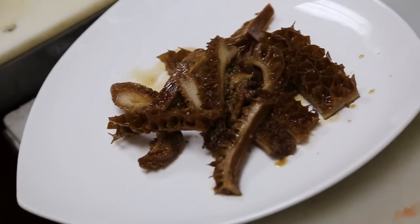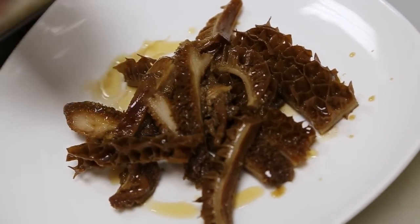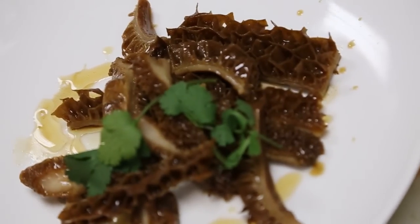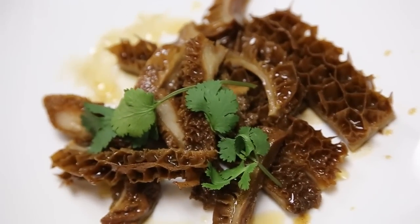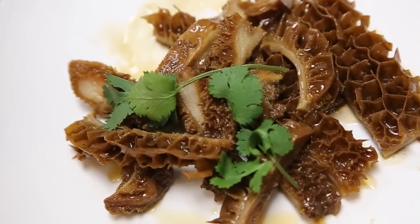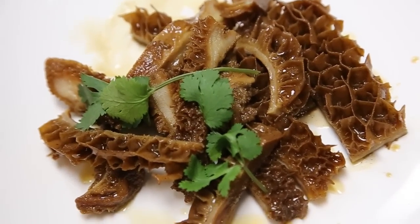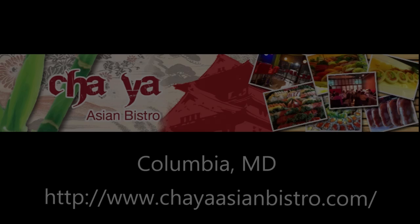Then a little bit of sesame oil and the cilantro. There you go. What do you call this one? That's a beef mouth or beef stomach. It's been braised with licorice and five-spice. It's been braised to perfection.